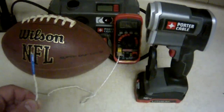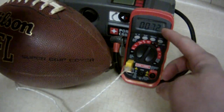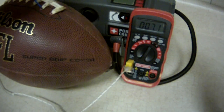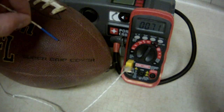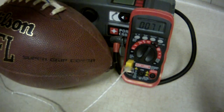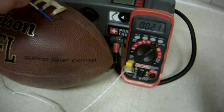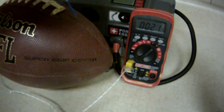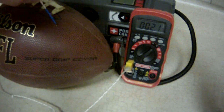We're inside my house in the basement. If we look at the digital multimeter and I touch the thermocouple to the football, you can see it's saying the football is 72 degrees Fahrenheit. Down inside the laces it's saying 71, and if I touch it to the surface it's saying 70. So we're somewhere between 70 and 71 degrees Fahrenheit — about 21 degrees Celsius. Since we're inside, the temperature is not going to change.